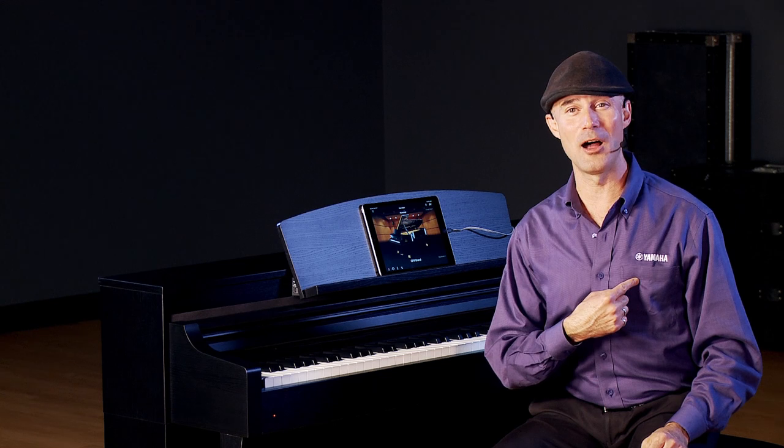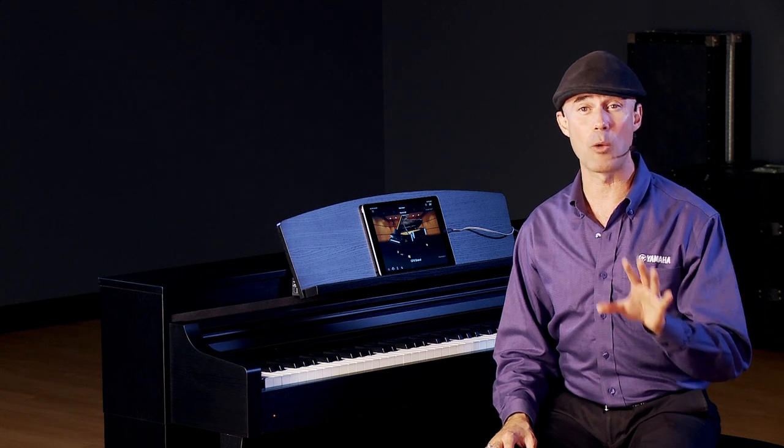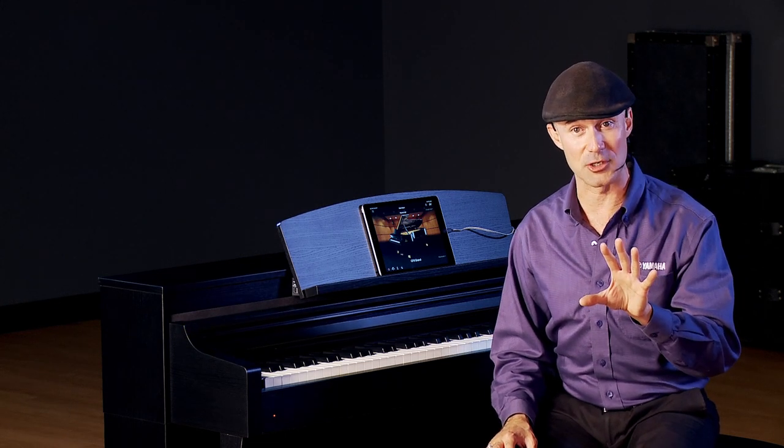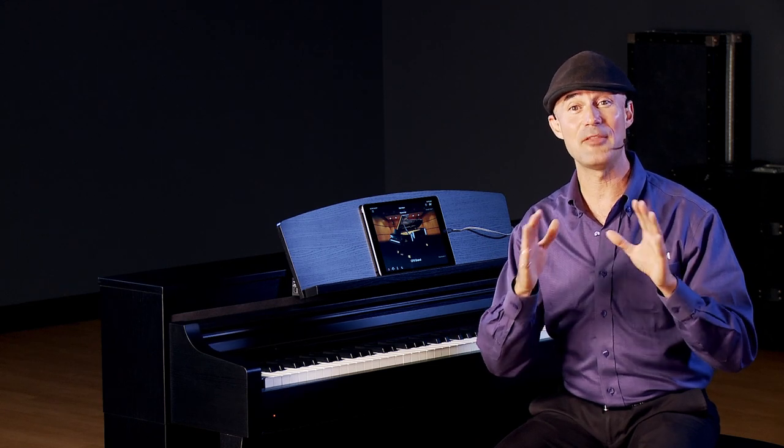Gabriel Aldord here with Yamaha. It's always a pleasure to be here at Kraft Music, and in this video segment we're going to talk about one of the exclusive features on CSP Clavinova with Smart Pianist — and that is Audio to Score.